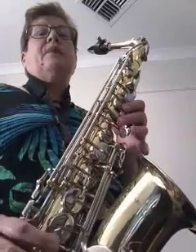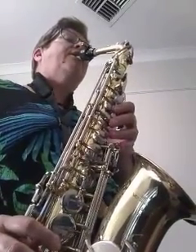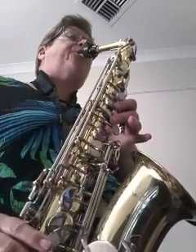Do that a few times. Now let's play F, G, A, and land on the B flat.